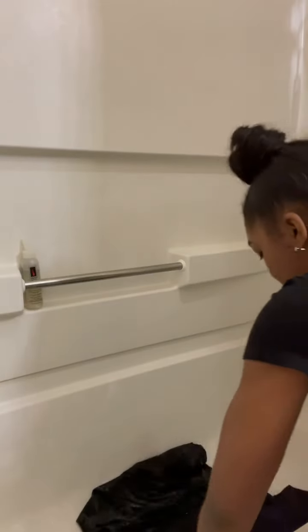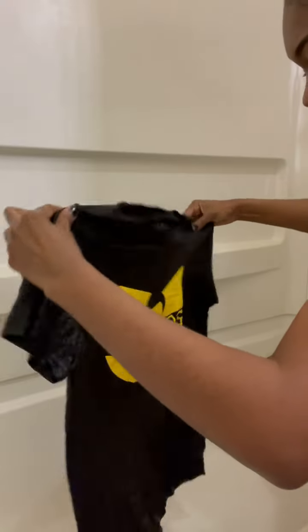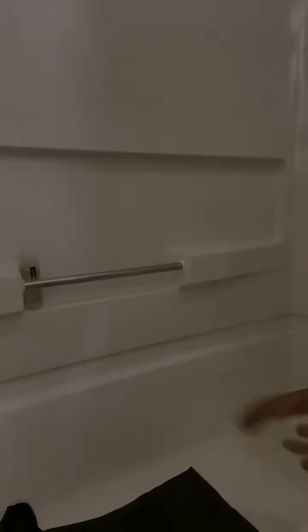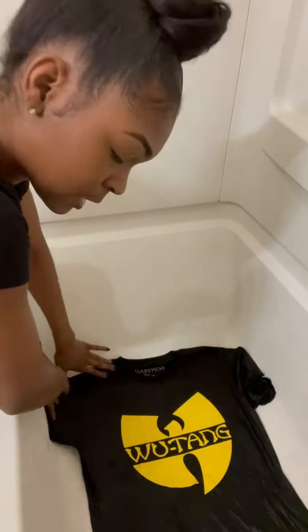This way it's gonna help the bleach to soak into the tee. It's soaking wet and I did let the water out of the tub.